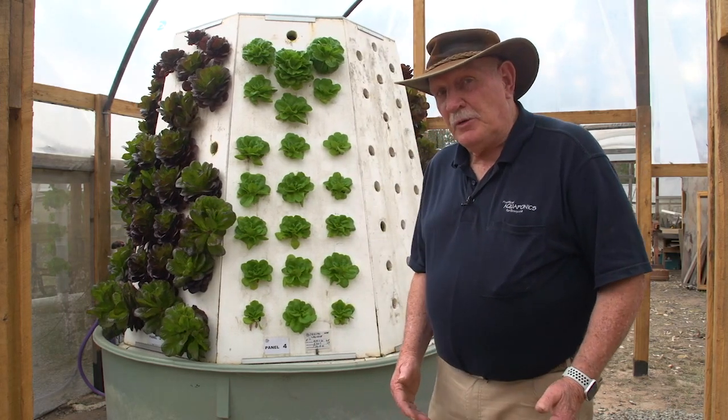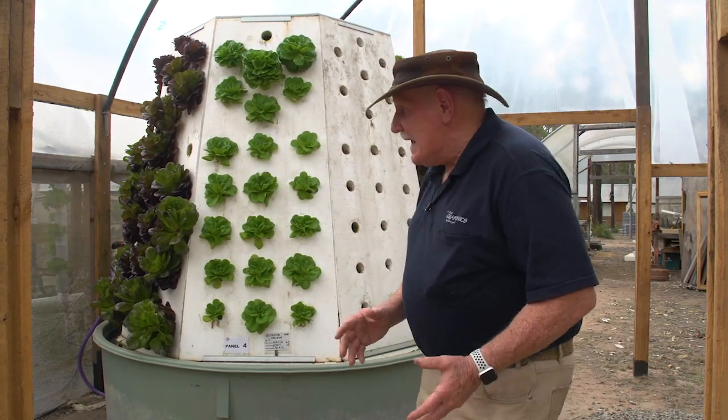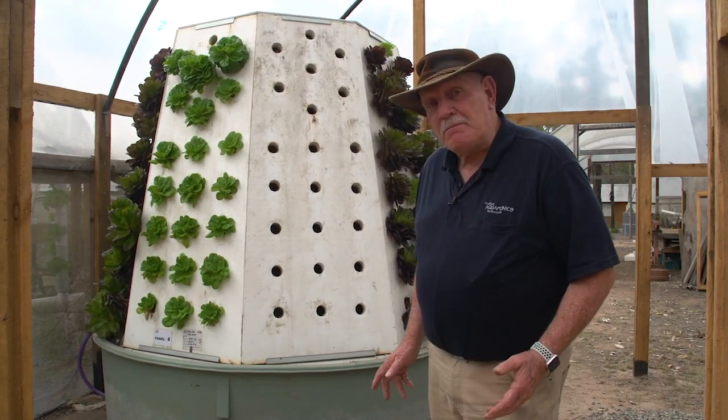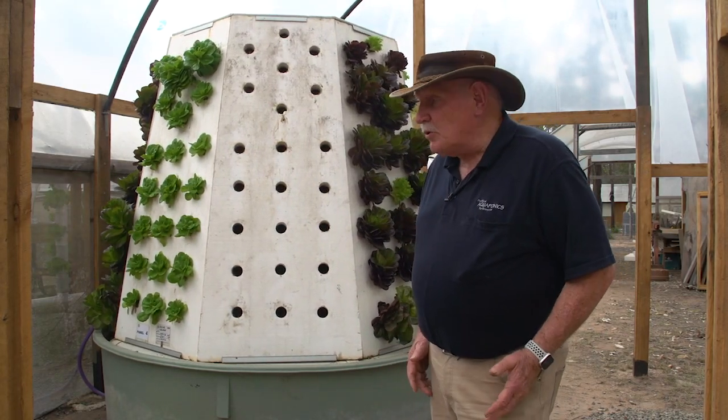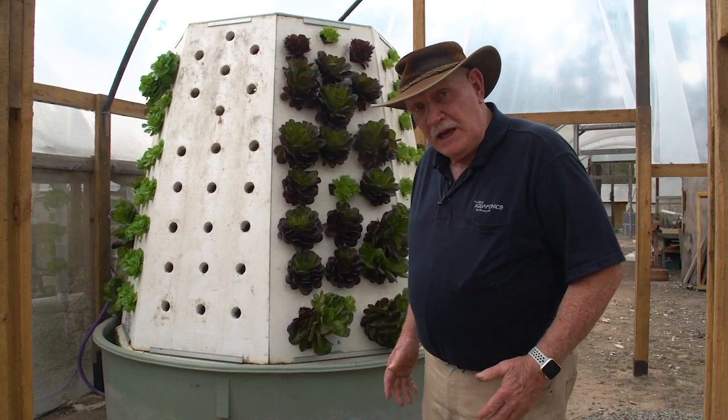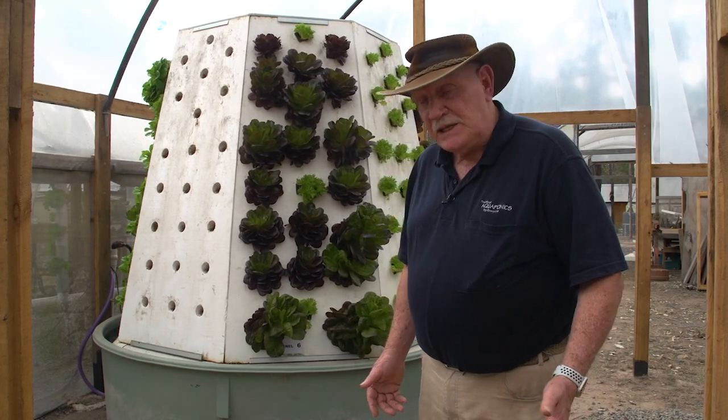Hi, Murray here. I want to talk to you about the aquaponics design course. One of the facets of it is this carousel, we call it. Look at that rotating behind me, and the reason for this is to grow a whole lot more plants in the same floor area as you would do by normal means.